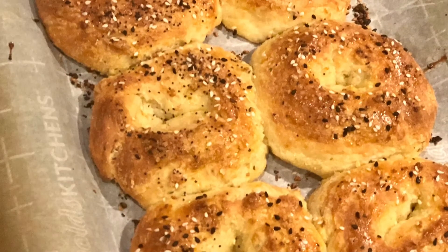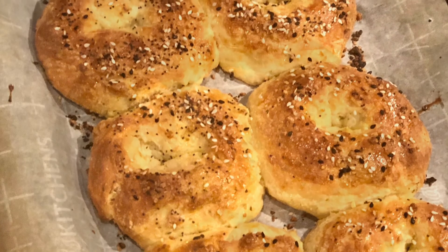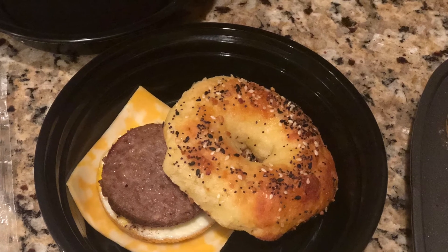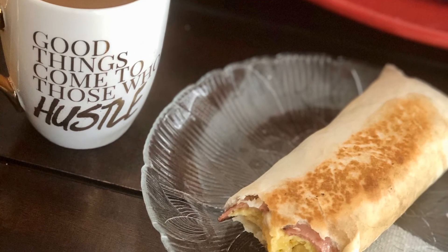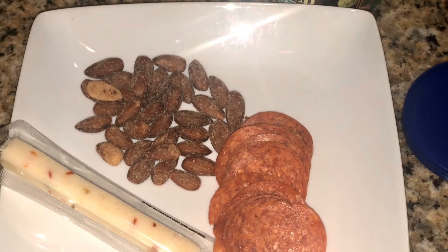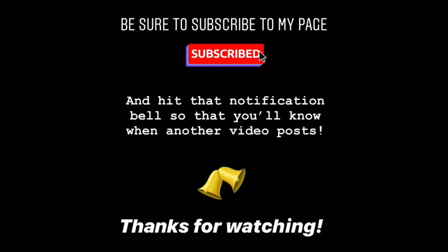These three breakfast options — the Keto Everything Bagel, the bologna wrap, and the no-cook pepperoni and almond snack — I hope they've given you some insight into how you can fill your morning up with powerful breakfasts that keep you fuller longer. I hope you've enjoyed the video. Please remember to rate, comment, and subscribe to the channel and hit that notification bell so you'll know when I do other videos like this. I am the Ketogenic Cutie and I will see you in my next video. Bye!